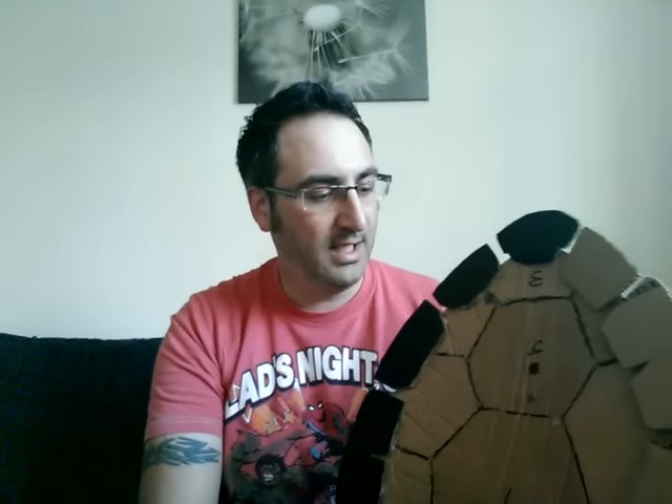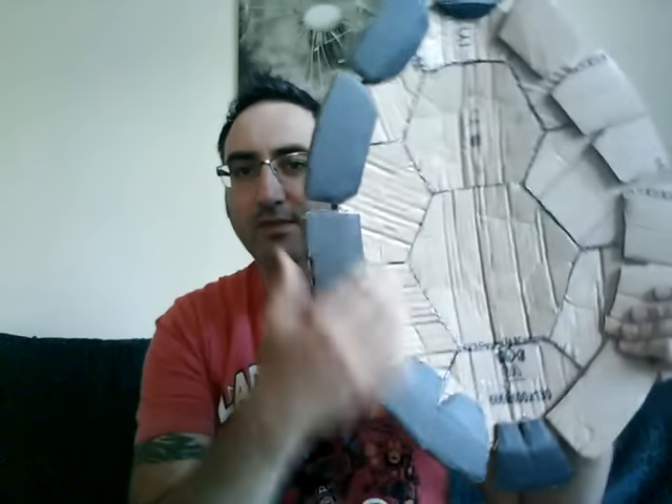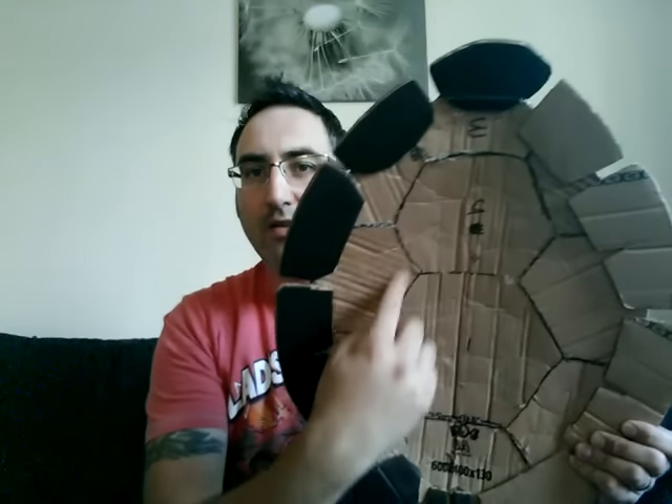It's not like EVA foam where you have to warm it up with a hair dryer or a heat gun and then press it till it cools down. It's quite quick. You make this basic shape — four high and three round the sides.